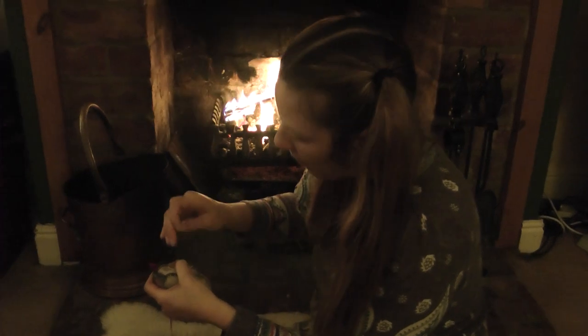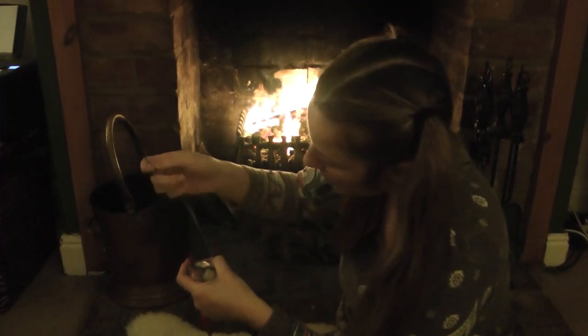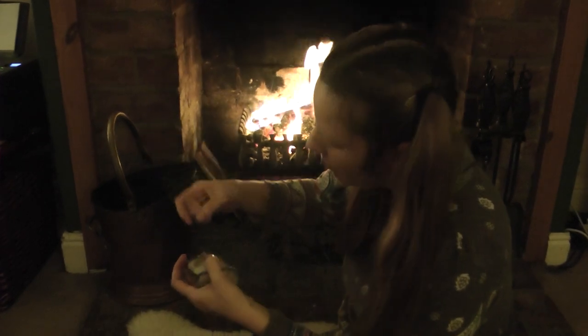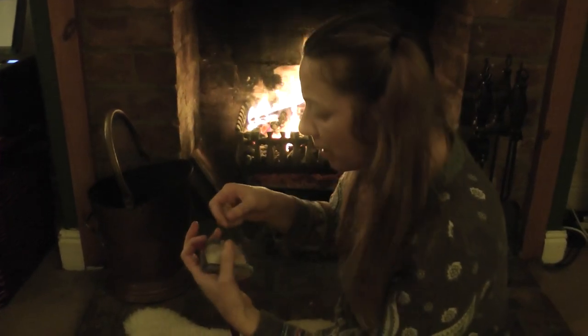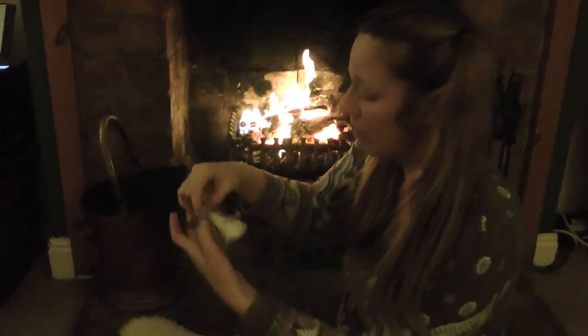What are you doing Ali? I'm finishing the placenta booties that I'm making. I'm just finishing off around the edge to stop it from getting damaged. But they're looking quite good.